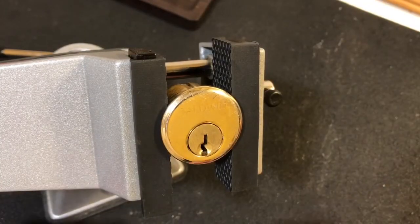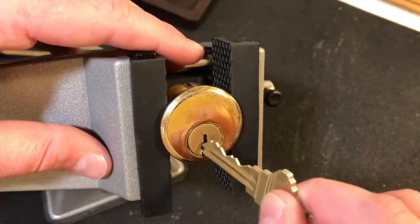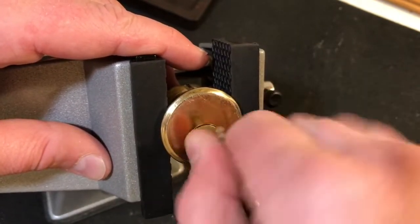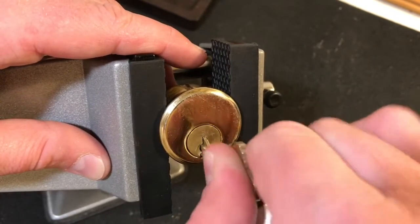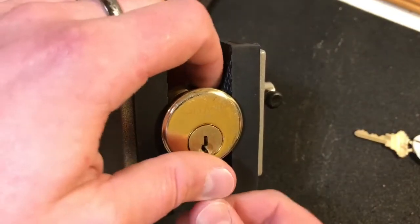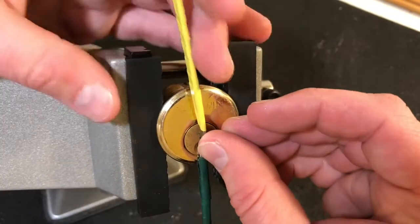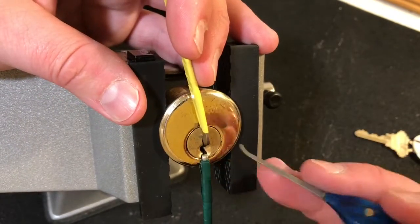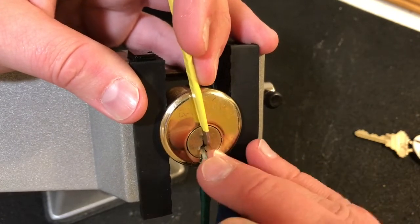Alright guys, we got it clamped up in the vise. Here's the key again — you can see it's the same key. Still locked up. Key still works, slight bit of a hang-up going counter-clockwise on occasion, and we're still locked up. Let's get a little wiper insert down here in the bottom and top of the keyway tension. I'm going to pick it counter, or anti-clockwise, just because it seems to be a little bit easier.